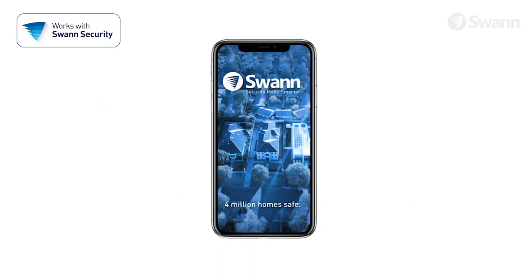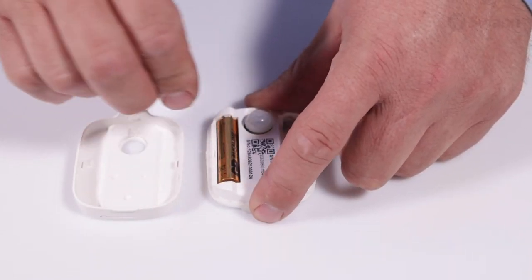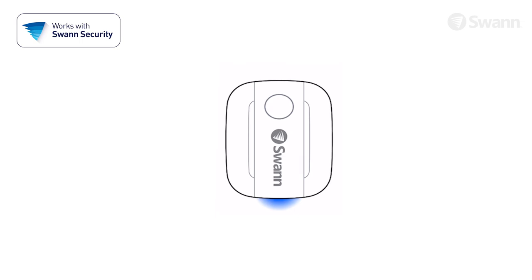To begin, make sure you have the SWAN Security App installed, then remove the cover using the tab at the bottom. Next, insert two AAA batteries according to the polarity markings. This will activate pairing mode for three minutes, indicated by a slowly pulsing blue LED.